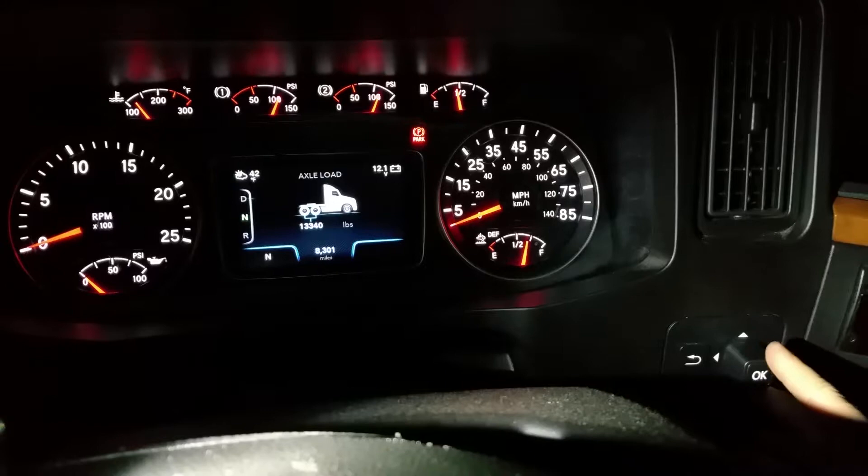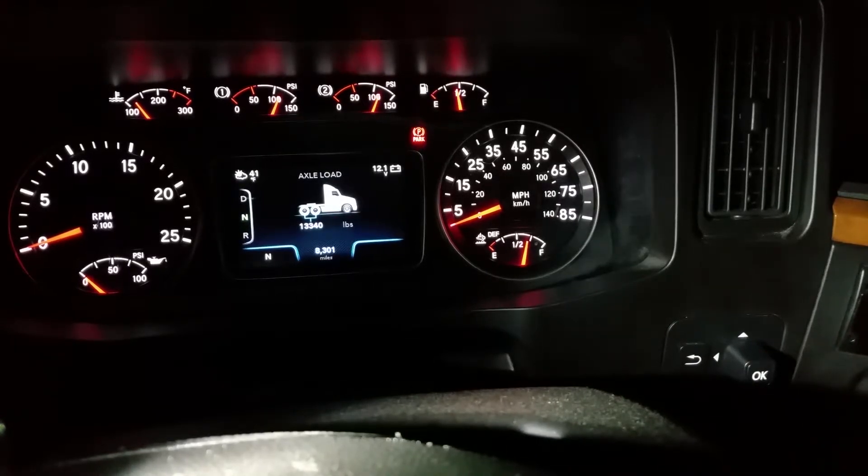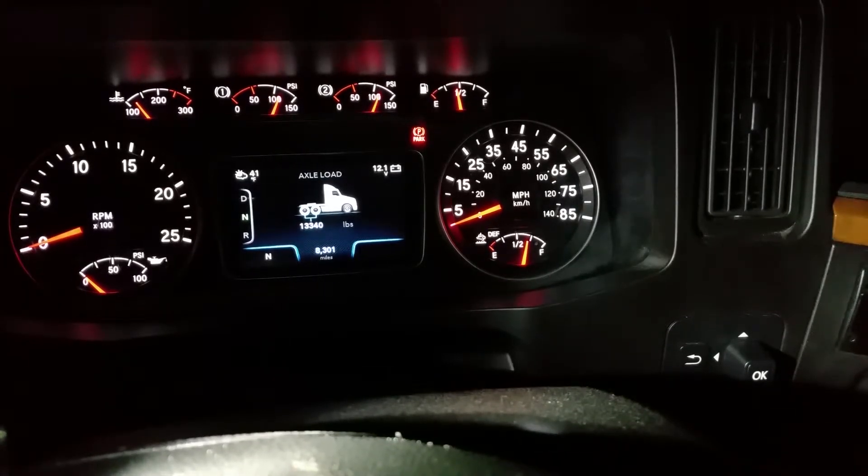When you slide your tandems, this right here is your drives — it lets you know how much your drives weigh so you can slide your tandems to get the right measurement. With this being a brand new truck it's going to be right on. I don't have a load right now — I'm empty — so mine's 13,340 pounds without a load.